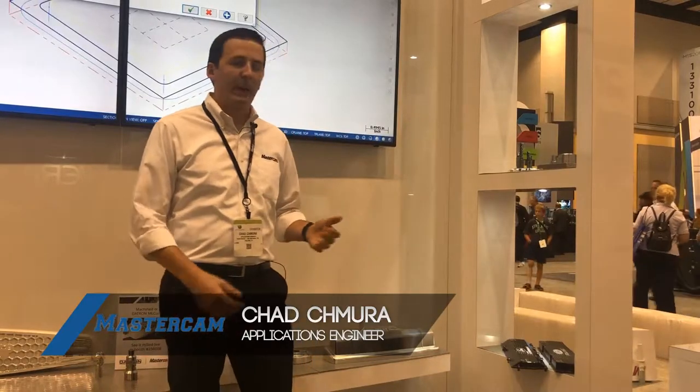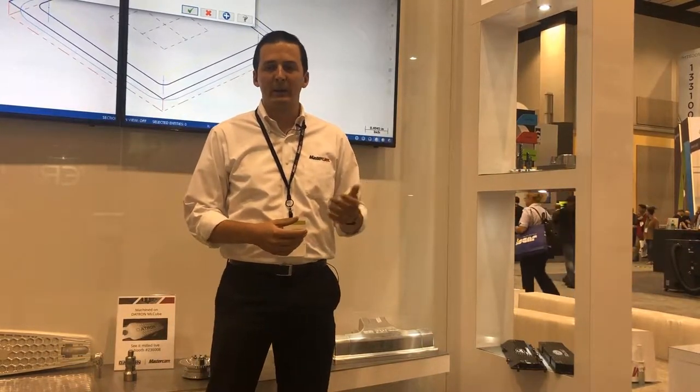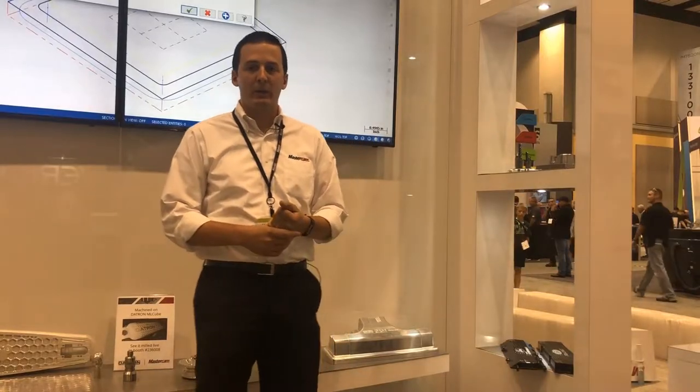Good afternoon everybody. My name is Chad Chimura. I'm an applications engineer at Mastercam CNC Software. We're here in the Mastercam booth at IMTS 2018. We're showing off our newest product, Mastercam 2019, and I can tell you a little bit about this part right here that we cut in a joint demo with Camplete TruePath.